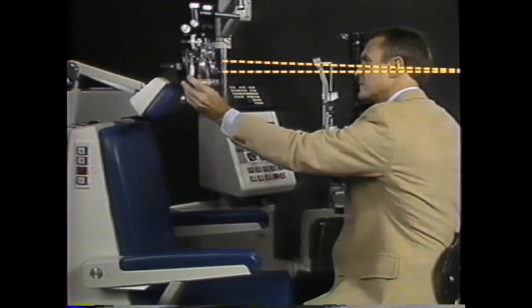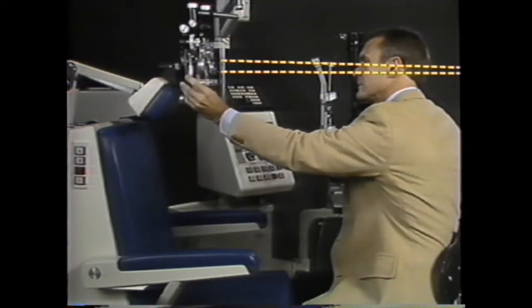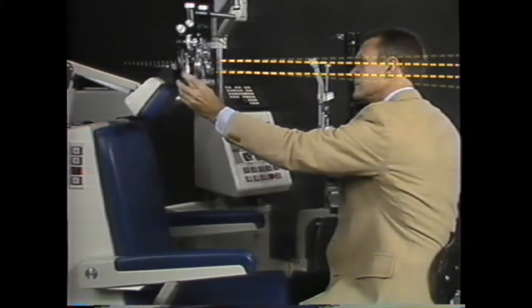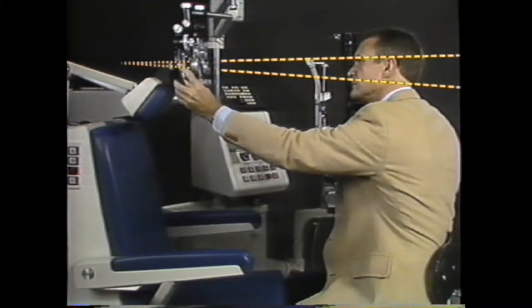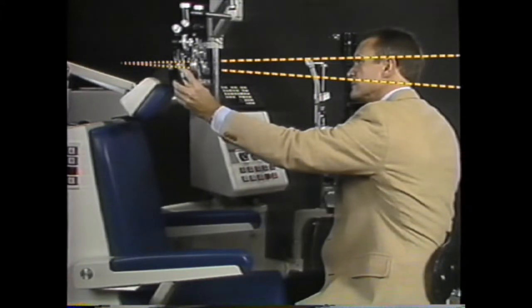The far point can be moved beyond the retinoscope to infinity, and even beyond infinity by continuing to dial up on the phoropter. The far point beyond infinity is actually a virtual far point behind the eye.